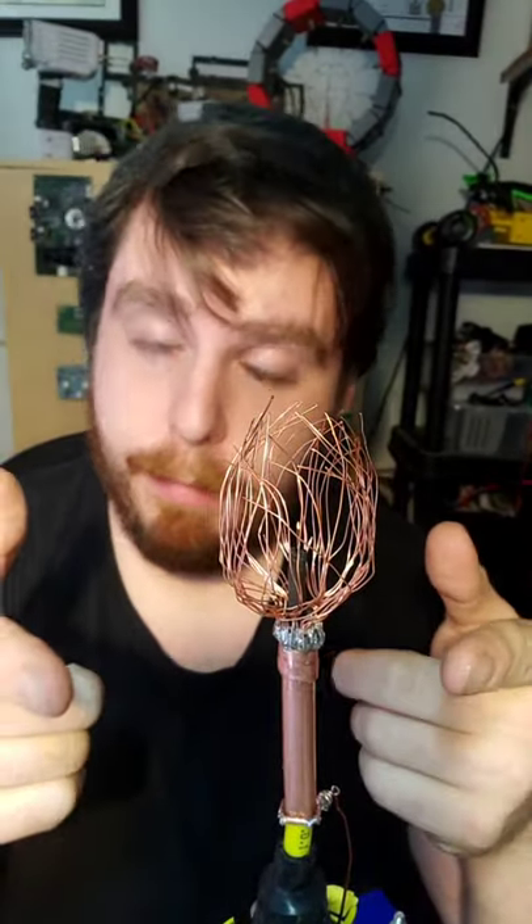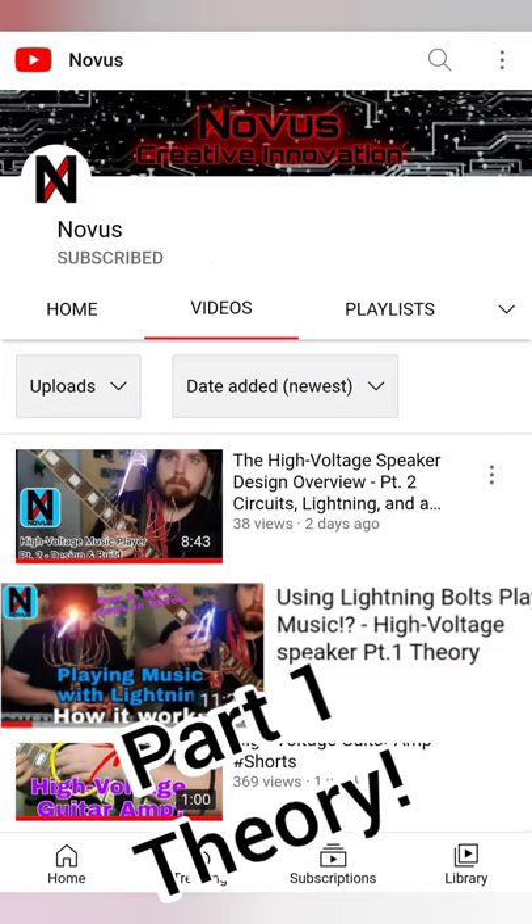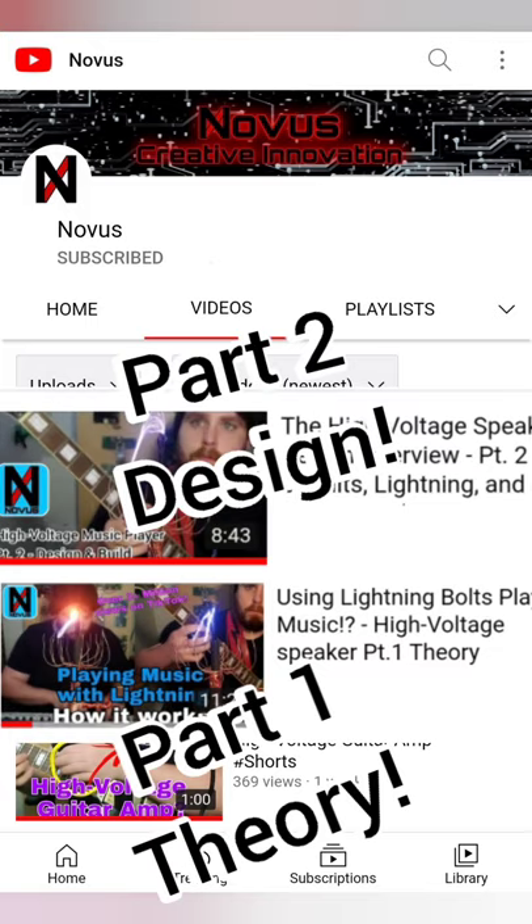And if you want to know how it works, I made a full video explaining it and there's a YouTube button in my profile. There are two videos out: one telling you how the theory works and the other shows you how the circuit works.